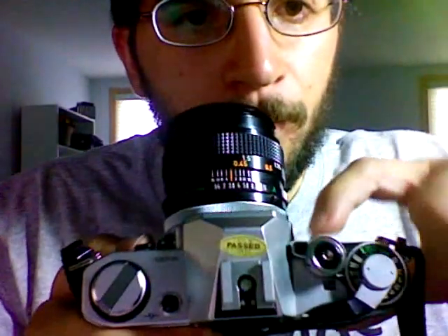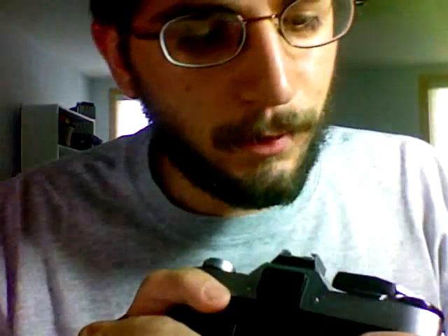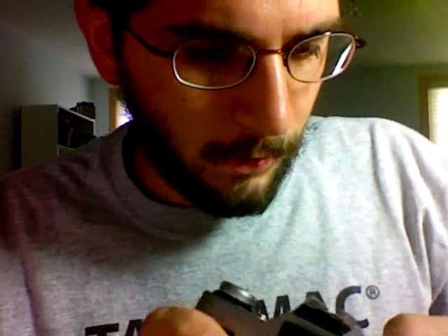To keep from killing the battery, you want to turn the camera off when you're not using it. On these cameras, over here by the shutter speed dial, this thing is the on-off switch. It has three settings, which are hard to see.